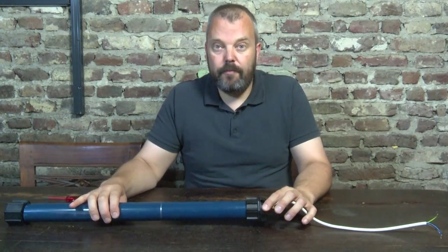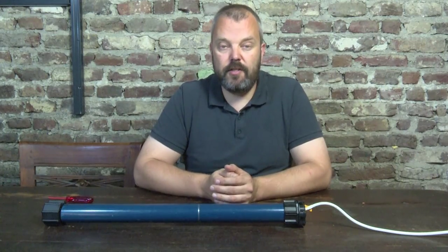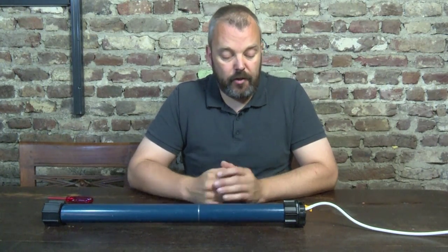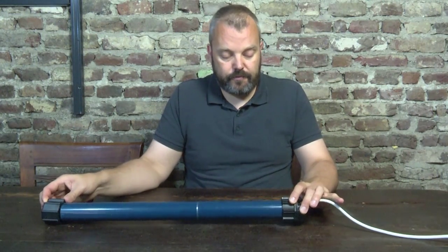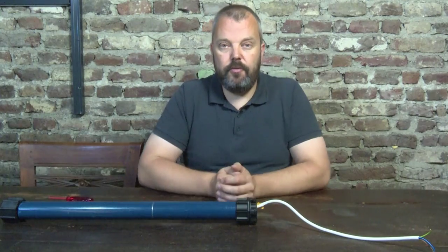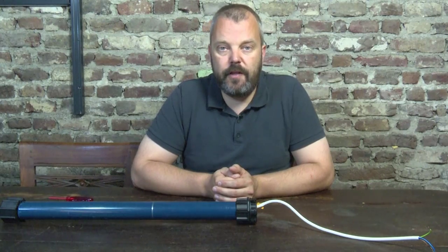First of all, if you want to install your motor you probably want to test it. You can do that when it's in the roller shutter itself, but some people want to set up a test when the motor is still out of the roller shutter. Often it's done this way: you put on the crown and the drive, put power on, and try to find the end limits. It won't work, and you'll think the motor is defective.